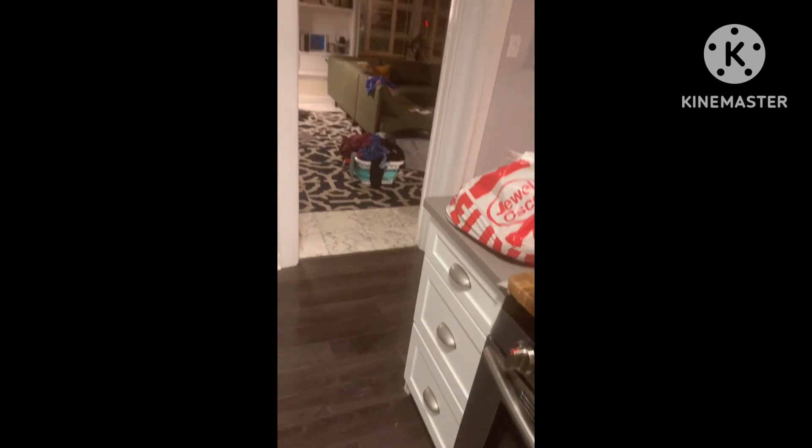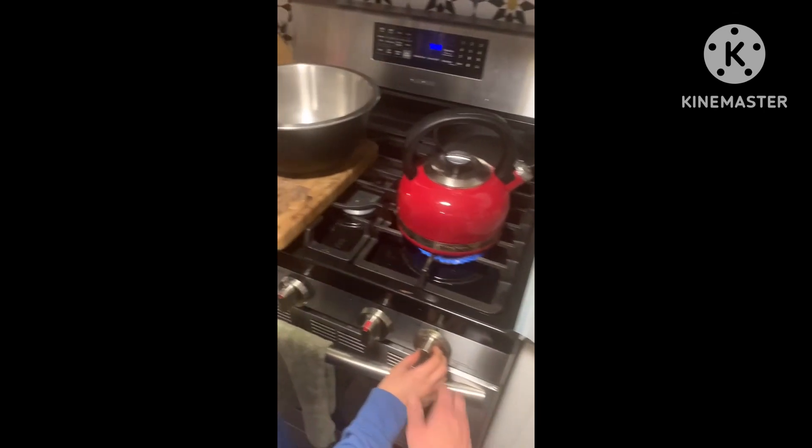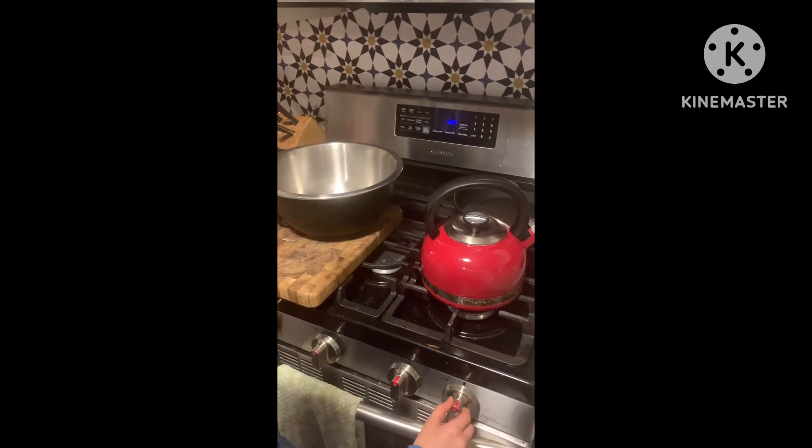Now it's boiling. We should stop it. So we're going to turn it off with supervision. Turn it off.